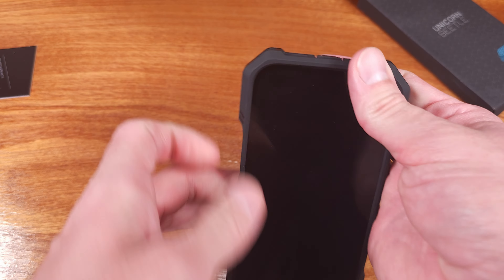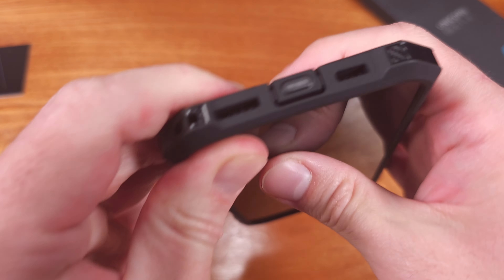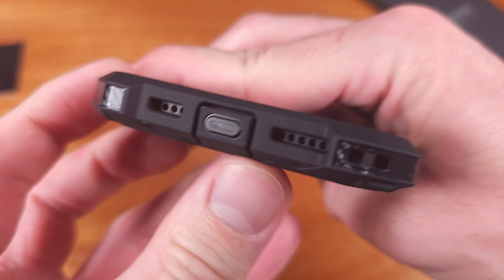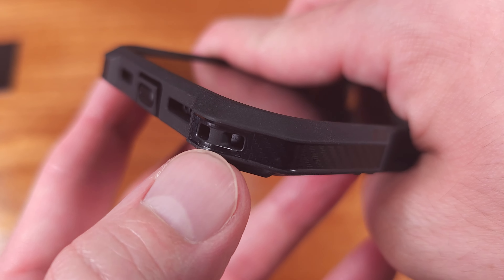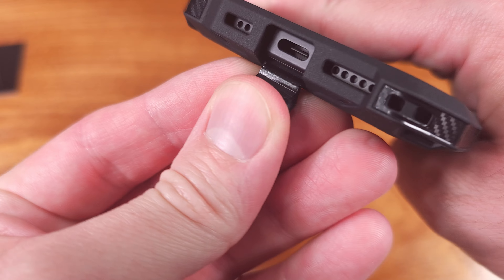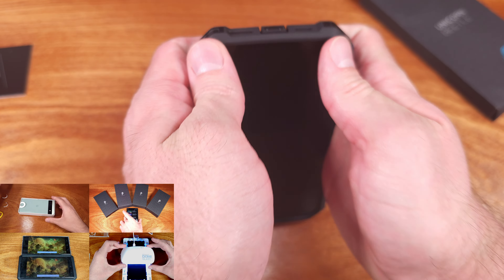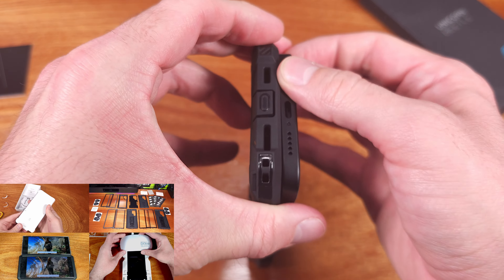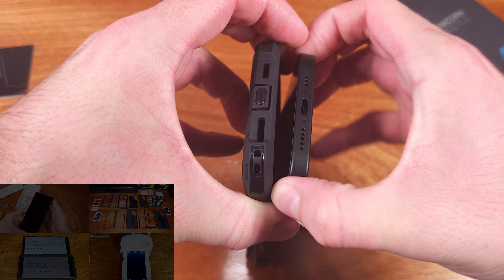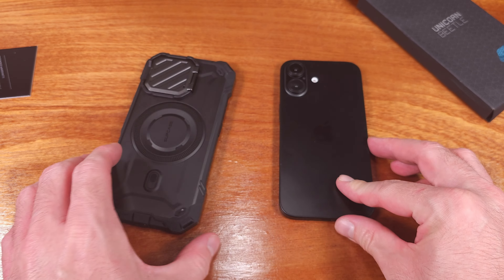If you want to pick up one of these Mag XT cases for the iPhone 16, I'll have an affiliate link in the description below. If you got any value out of this video, I'd appreciate a like — that lets YouTube know to share this with other iPhone 16 owners researching cases. Smartphones and mobile tech are what I cover here, so get subscribed and ring that bell for notifications. Until next time, stay charged up.